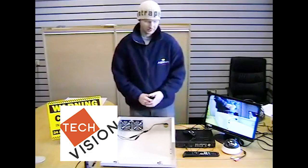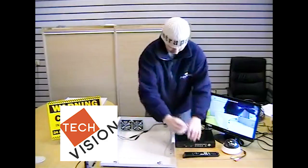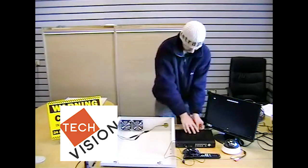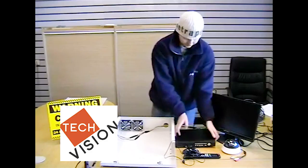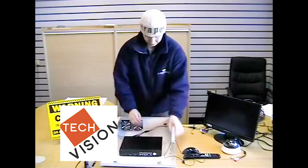Now we're going to disconnect the DVR. So first of all, use the mouse, the video audio, monitor, and the power. So if we take our DVR, place that in the front of the safe box — we're going to use this one.